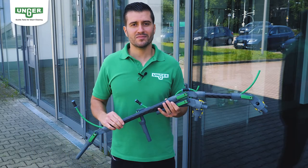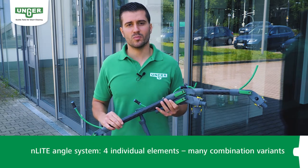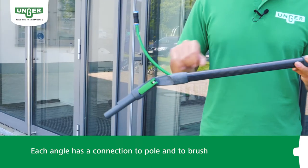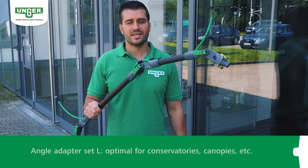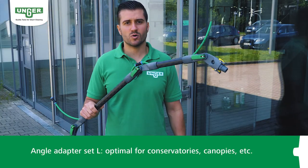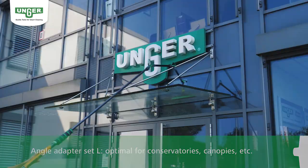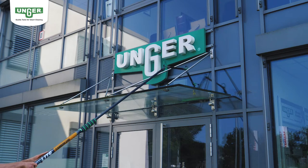The highlight of the Enlite angle system: you can combine four individual elements to create many variations. Each angle begins with the connecting element to the pole and ends with the connecting element to the brush. The Enlite angle adapter set L is ideal for difficult to reach areas. With it you can clean complicated areas without any problems.